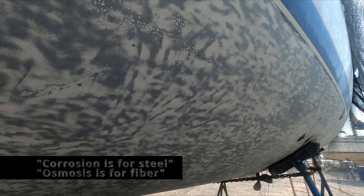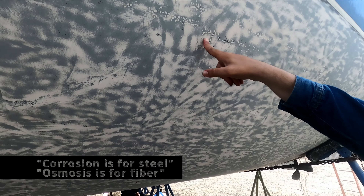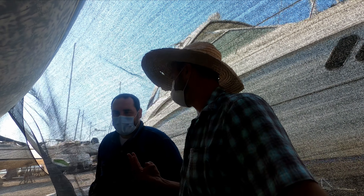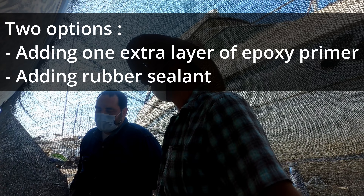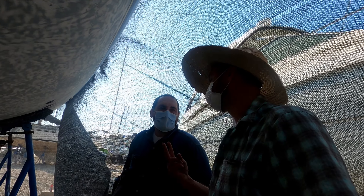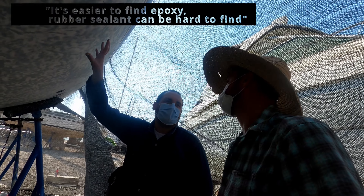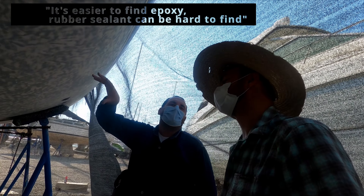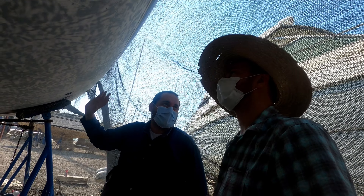For fiber. For rosin is for steel. Blister or osmosis is for fiber. Should I do the three and two, or the one and the two? It could be close to the same, but the one and the two is a little better. If you do epoxy, it's easier to recoat with epoxy because maybe you don't find the other product in another place.